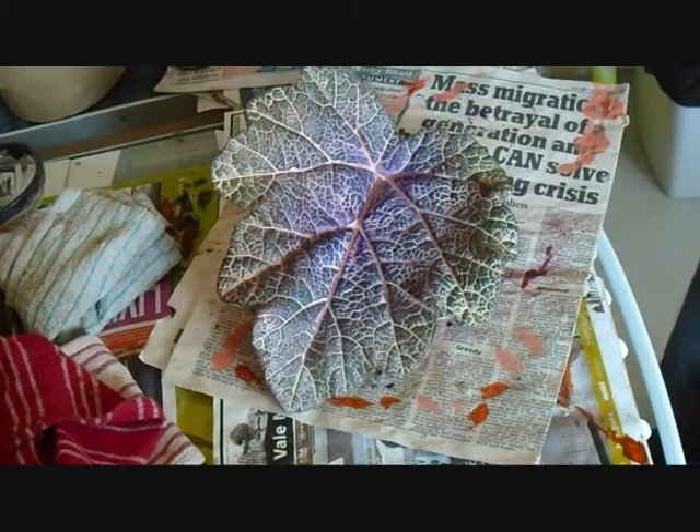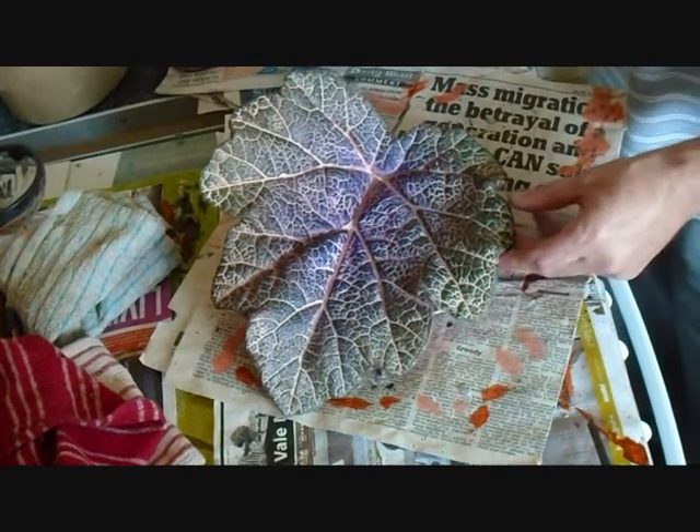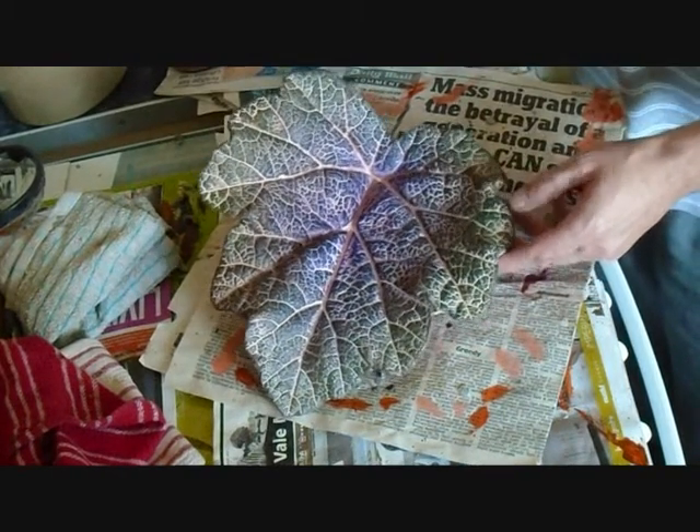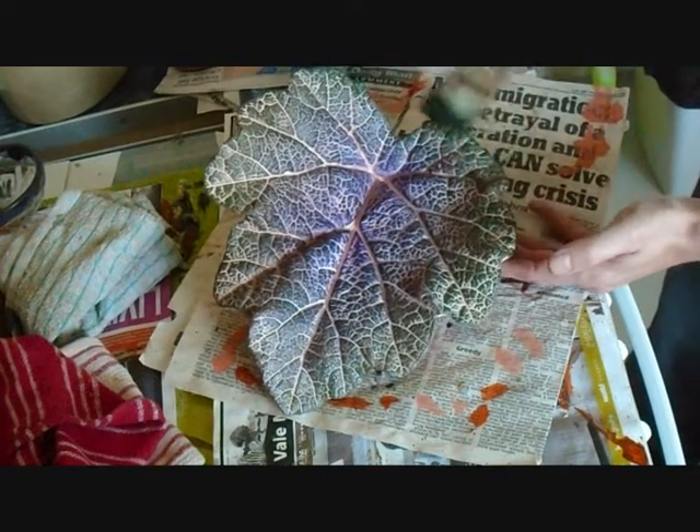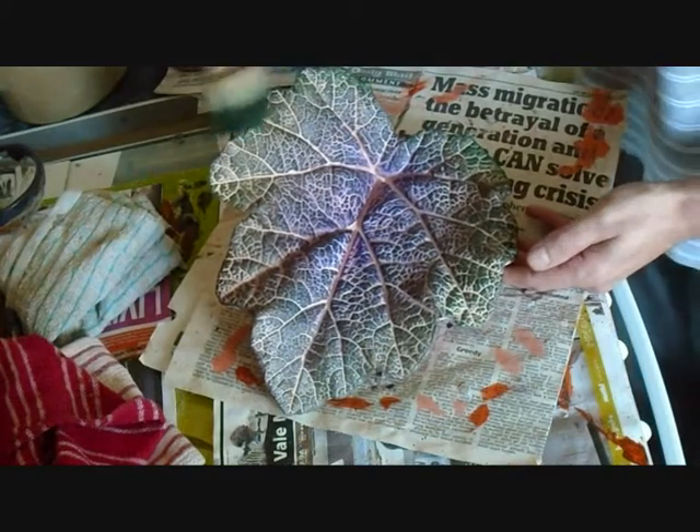I'm going to go around the edge of the leaf now with a darkened-up green, which is darkened with black, and I'm just going to do that subtly, as I do with most of the leaves.